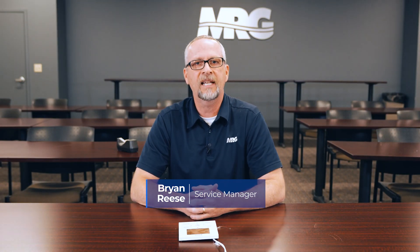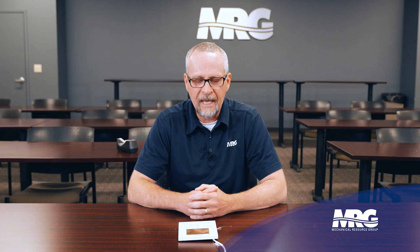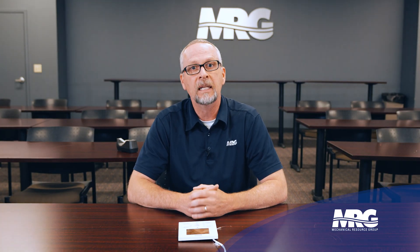Hey, welcome back to Mechanical Pros. Today we're going to be talking about the Navstat BRC1E73 controller for Daikin VRV commercial indoor units. I'm going to cover a few of the basic things we run into in the field — customer service calls, how to navigate, and the different menus. In later videos we'll get into in-depth menus, but we're just going to go over the basics today.